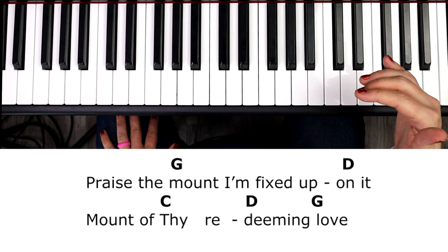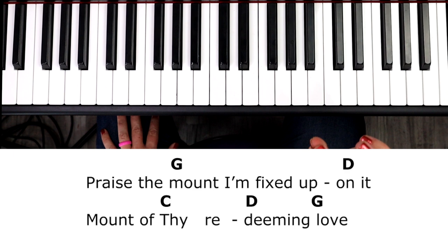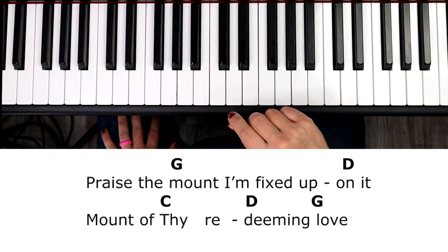You're going to go C for two counts, and then the D is going to pick up that third beat. Let's take a look at patterns in this music. We have three verses — no chorus or bridge in this song. The three verses are the exact same, so once you learn verse one, you've learned all three.